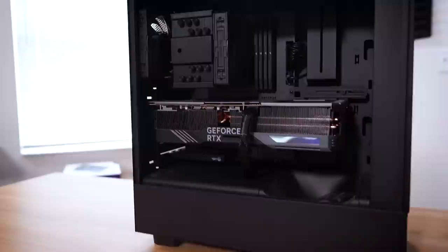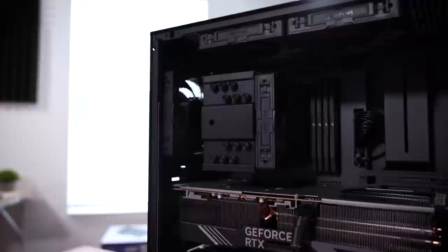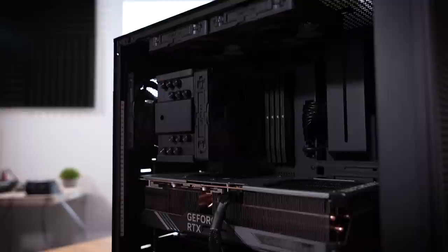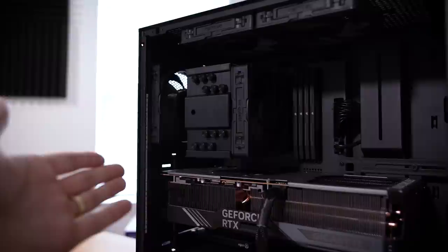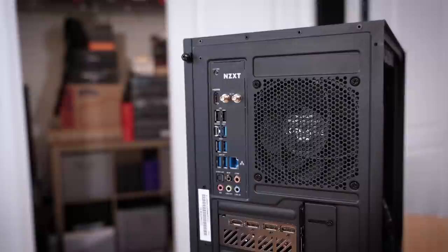The other issue with this rig is that this cooler from ID Cooling is a bit weak — totally my fault. I really like the way this cooler looks, but for a 13900K it's not really enough. I have undervolted and underclocked the CPU just a tad, and temps are in check, but I'm losing out on some performance. I'm also in a position where I need a few more USB ports at the back of my motherboard. This one only has seven, which is a bit sparse for a Z790 motherboard.